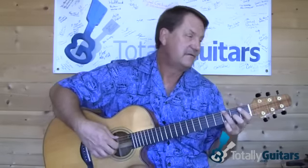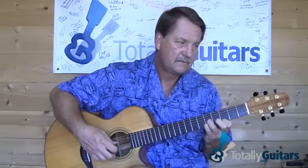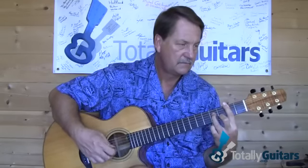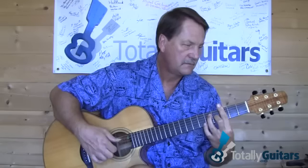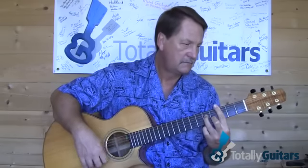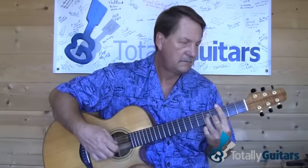We have the introduction, moving to the A minor 7. And then when the first A section starts, we're on our G chord.